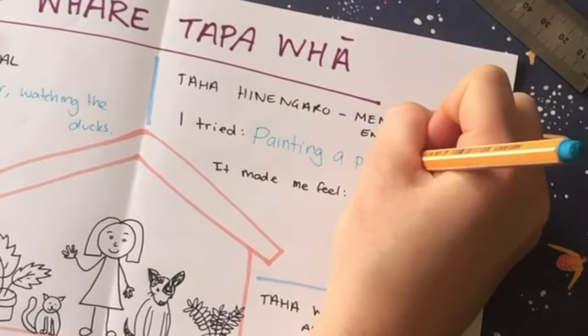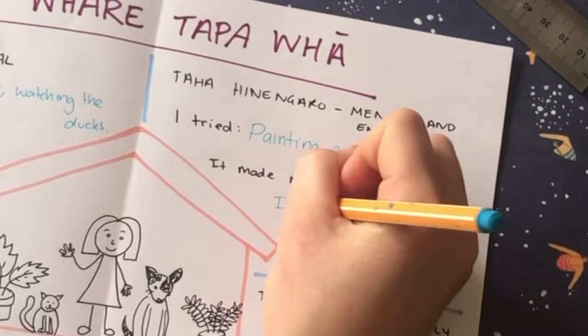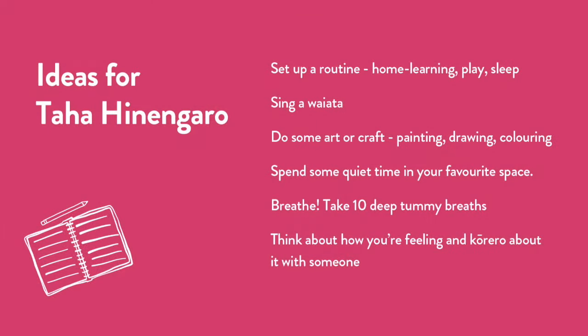For Taha Hinengaro, I painted a picture. I felt very calm while I was painting and it took my mind off any worries that I had. And I was also very proud of myself when I finished the painting. You might like to try something else like singing a waiata or take some deep tummy breaths.